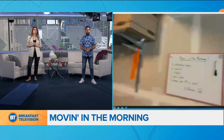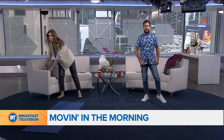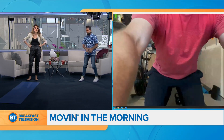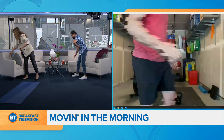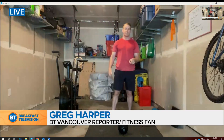Now Greg, you're saying all we need is soup cans? That's right. This is the agenda — let's take a quick look. I wanted the two of you to grab a can of soup because not everybody has a dumbbell or a kettlebell. I'm going to be using a kettlebell, but the two of you will use a can of soup.